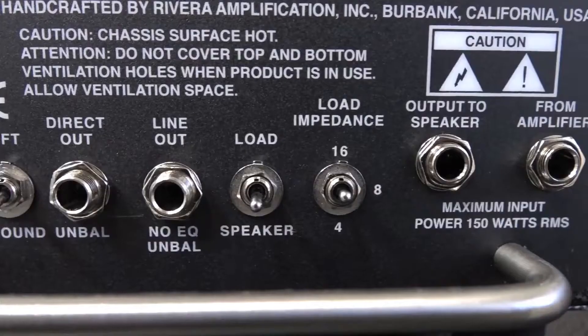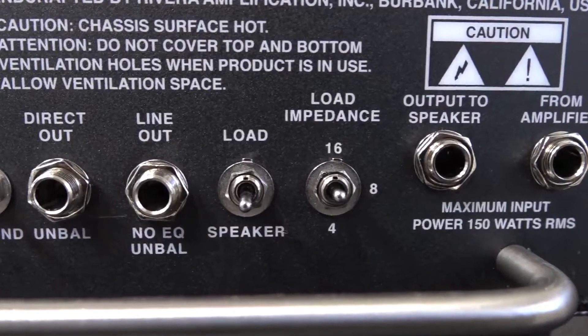Open loads for tube amps is catastrophe. You'll blow your output transformer, you'll arc your tube sockets, you'll blow your screen resistors, you'll wipe out your tubes — and there goes your priceless, beautiful Plexi Marshall up in smoke.